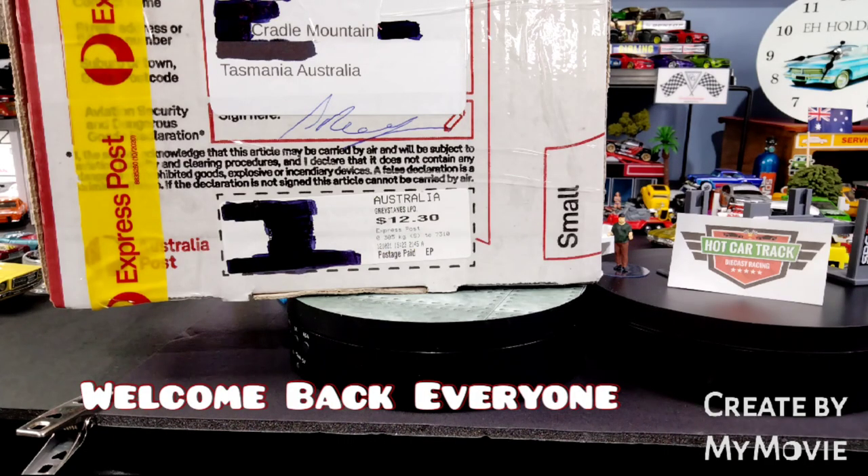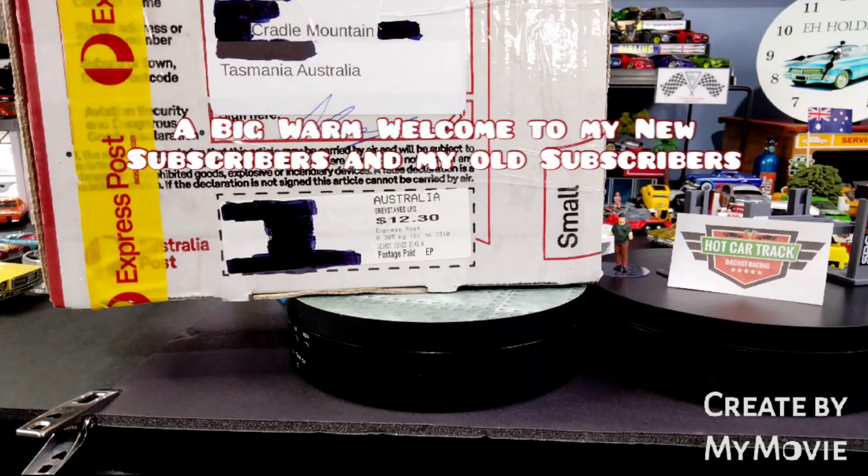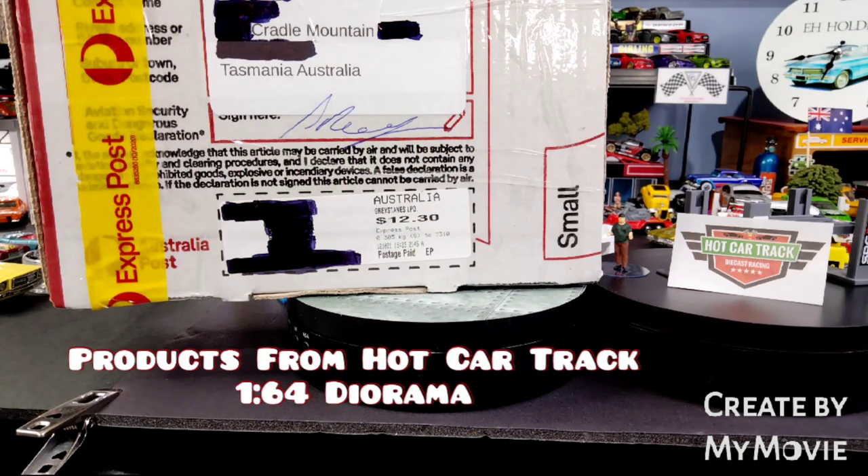G'day folks and welcome back, and a big warm welcome to my new subscribers as well as my old subscribers. I'm Casey and today we've got a box of goodies from Hot Car Track — heaps of stuff for dioramas and also more stuff for what's in the workshop. So let's get cracking and get it out.